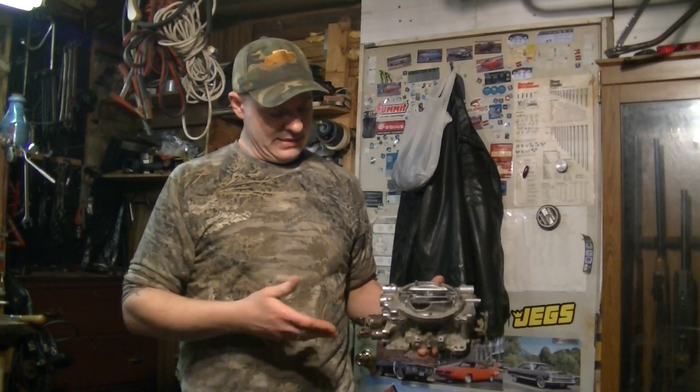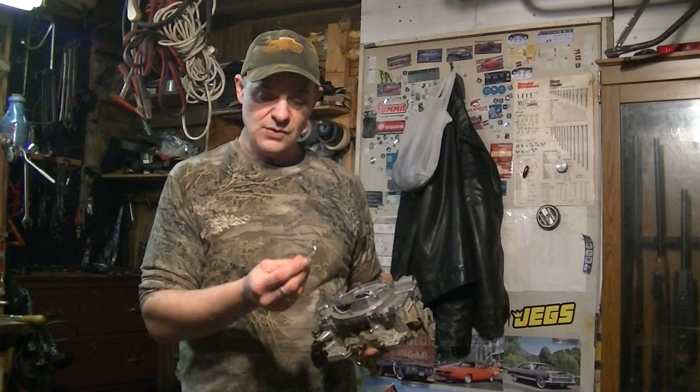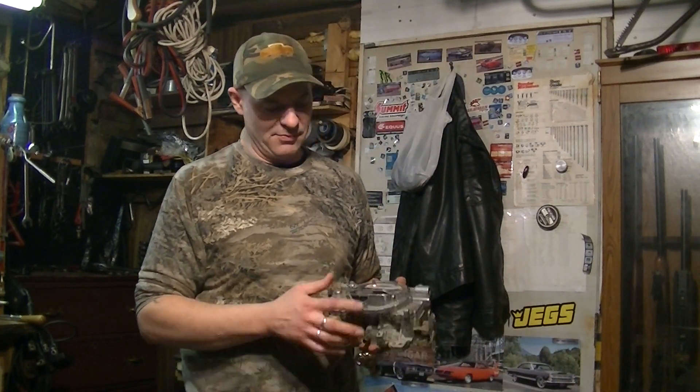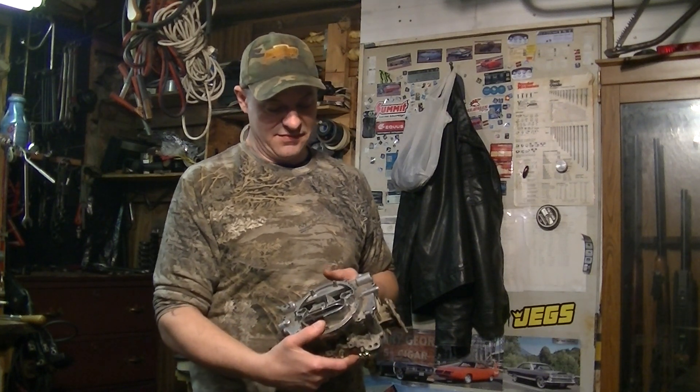They introduced this — this is the Carter AFB. This is my demonstration model. This thing's beat; it's got a broken air horn. I picked it up cheap for parts so it's serving its purpose.